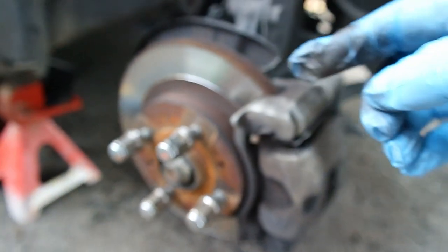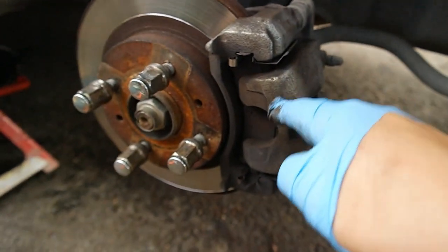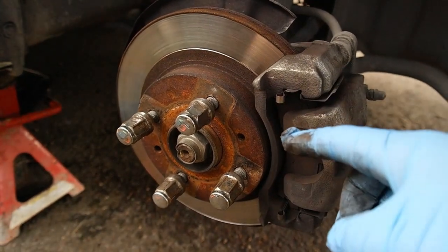Hey guys, video pada kali ini saya akan tunjukkan bagaimana cara untuk menukar brake pad kereta Proton Myvi, tapi cara ini boleh digunakan untuk kebanyakan jenis kereta.